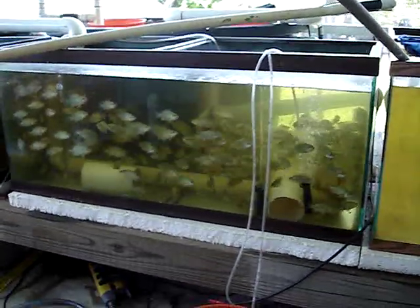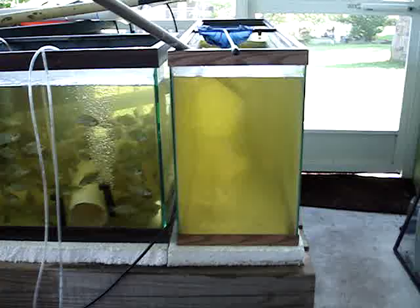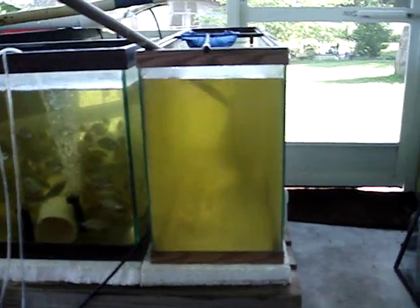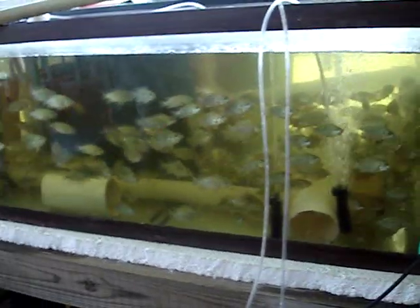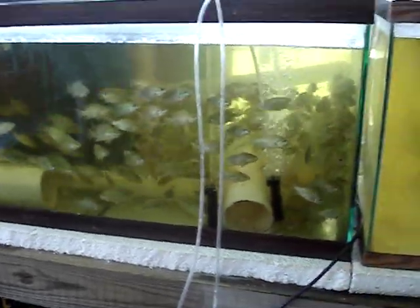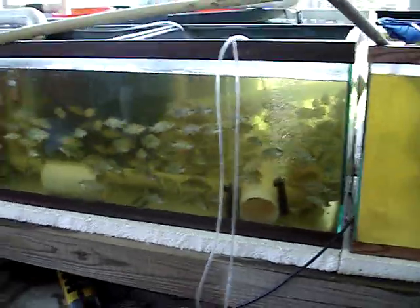This is today's project — we just retrieved 80 tilapia out of this tank here. You can see there are no more fish in there. I haven't counted these yet, but these are coming out right now.